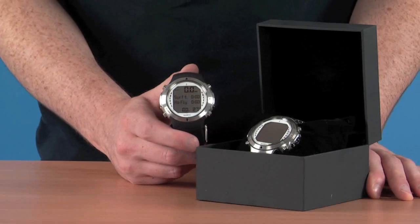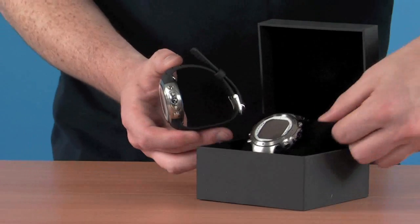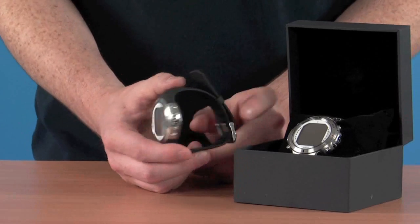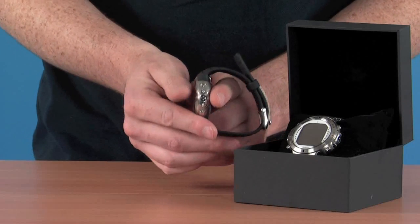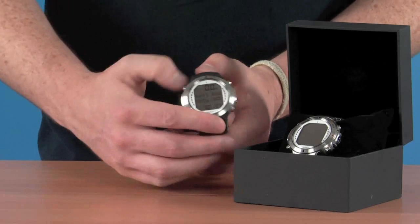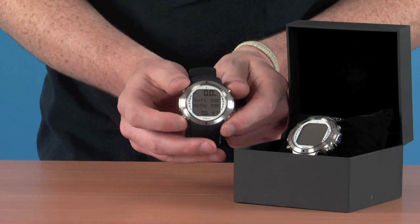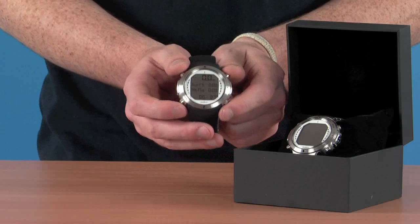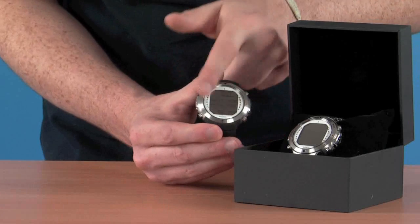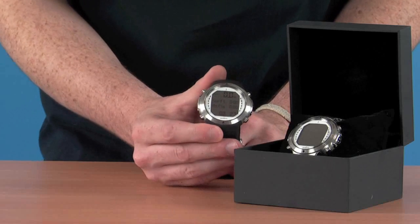Let's take a look at some of the features on the dive computer. It comes in either a rubberized strap or a stainless steel strap. Being a watch style computer, it has a nice low profile as you wear it on your wrist, making it a little more comfortable. There are large buttons on the outside that protrude nicely, making them easy to locate especially with gloves on, and easy to depress. There's also a nice large dot matrix screen in the centre, making it really easy to read the contents especially when you're underwater.